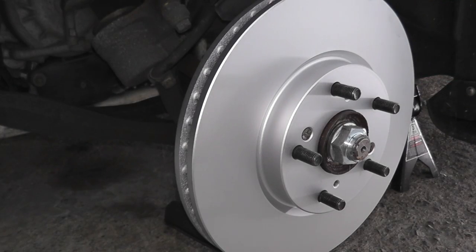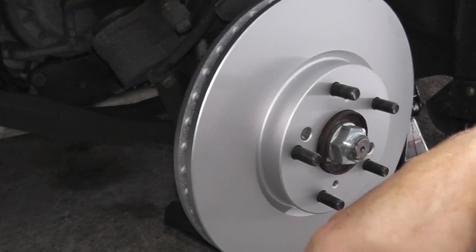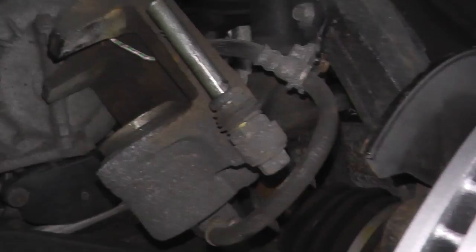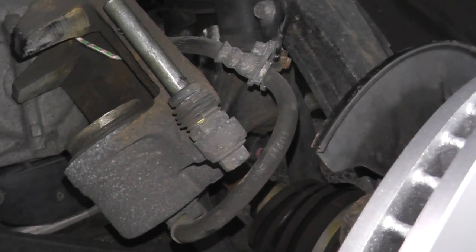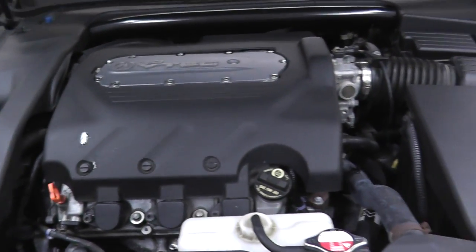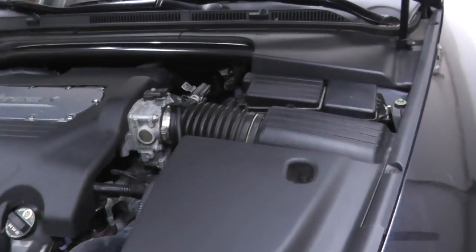Now I'm going to reinstall the caliper bracket. But before I do that, right here you have the cylinder inside the caliper that needs to be pushed back into its bore. Before we do that, let's open the cap to the master cylinder — that's where you insert the brake fluid.